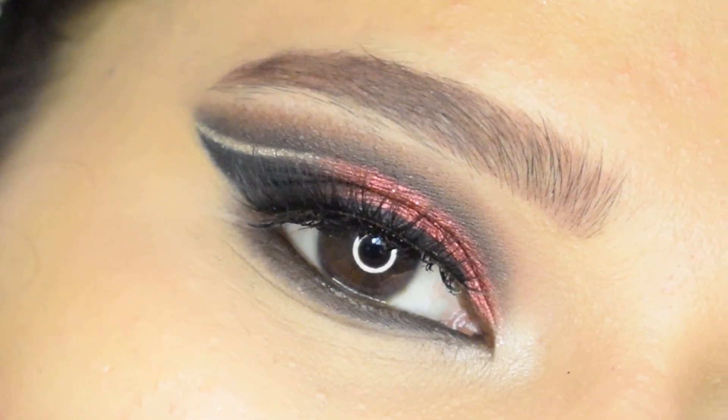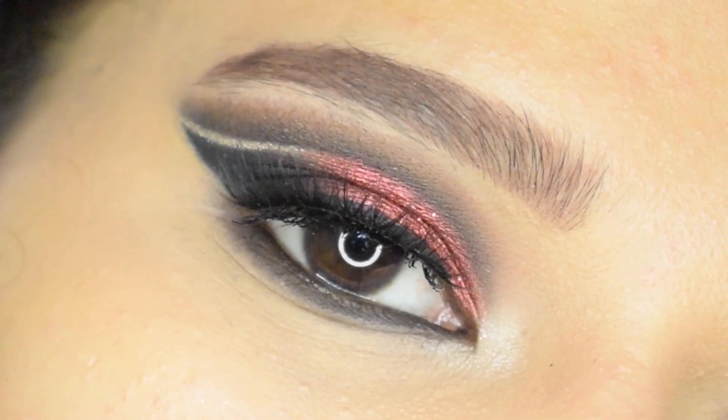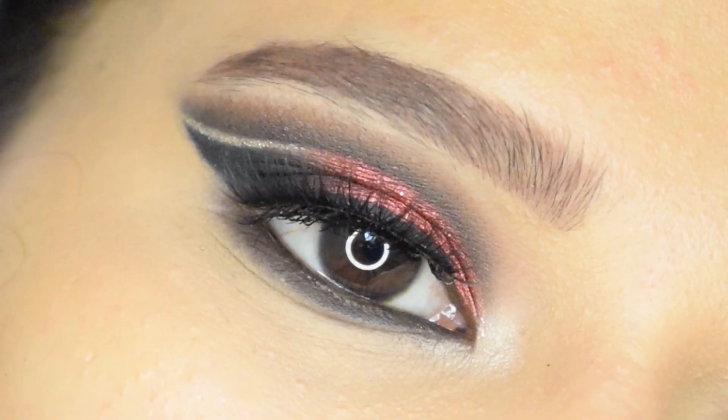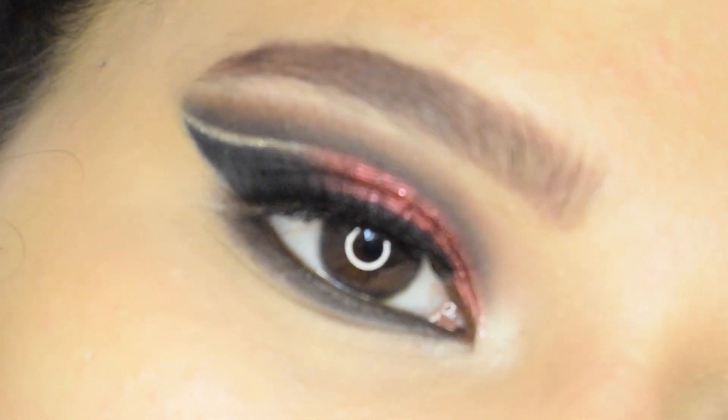And that is the completed look. I hope you find this video helpful. If you like this look, then hit that like, comment down below, and share this video. If you want to see more videos like this, then please do subscribe to my channel and hit that bell icon. I will see you next time, bye.